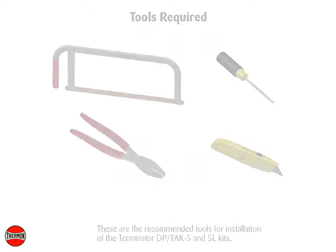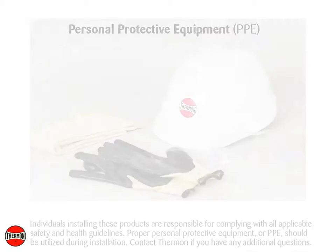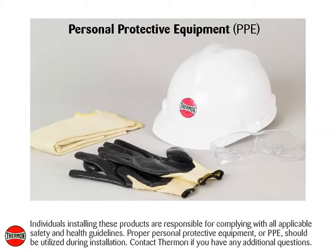These are the recommended tools for installation of the Terminator DP, FAK5, and 5L kits. Individuals installing these products are responsible for complying with all applicable safety and health guidelines. Proper personal protective equipment, or PPE, should be utilized during installation. Contact Thermon if you have any additional questions.